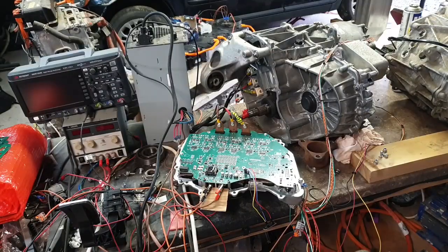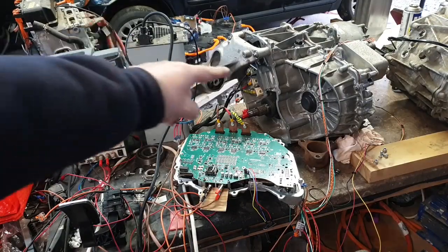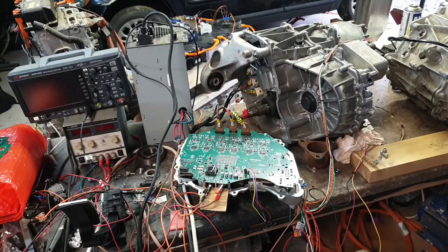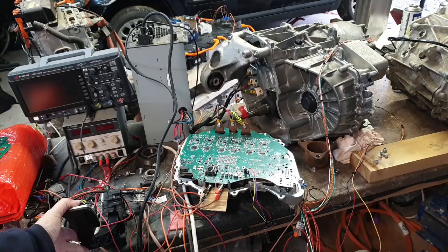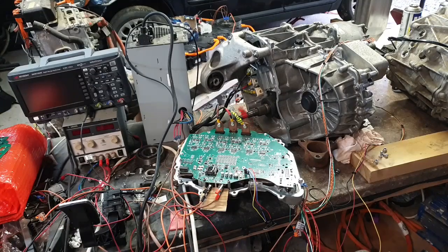The same inverter is now connected to the rear drive unit. Just changed the software and the parameters — we're on about 340 volts DC. Let's give it a little bit of throttle. And there we go.